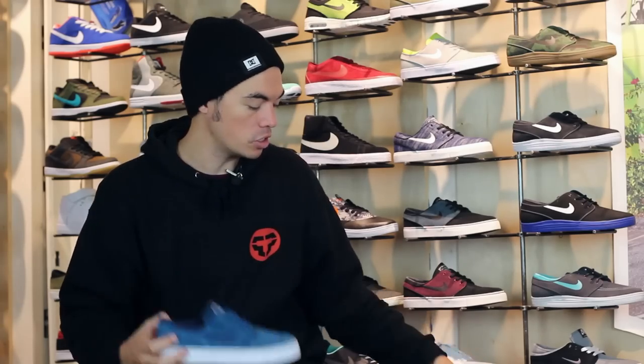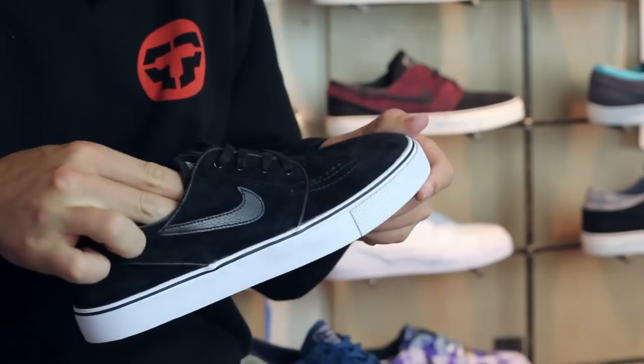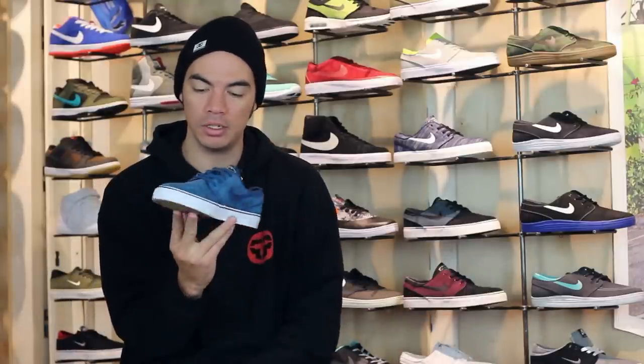Comes in the blue force. We're also going to be getting it in black. Both of them look super good. Coming Spring 2015, head over to tactics.com. You can see full 360 images of this shoe as well as all of our Nike shoes at our site, tactics.com.